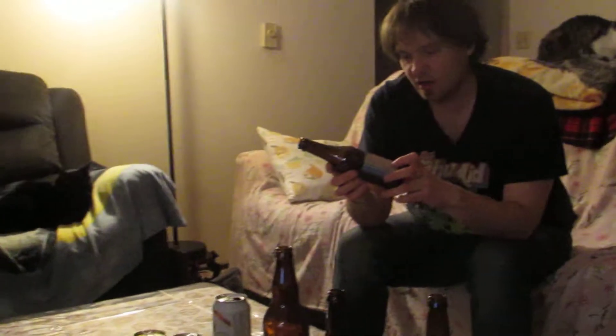Four. I'd really try it if I were you. This is Dogfish Head's Indian Brown Ale.